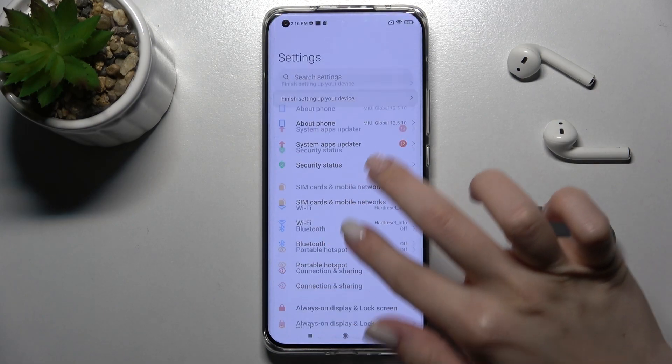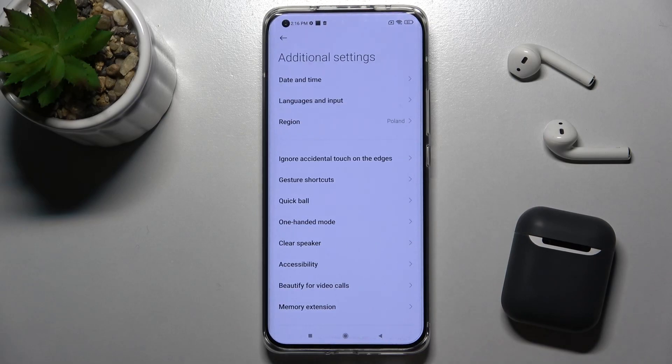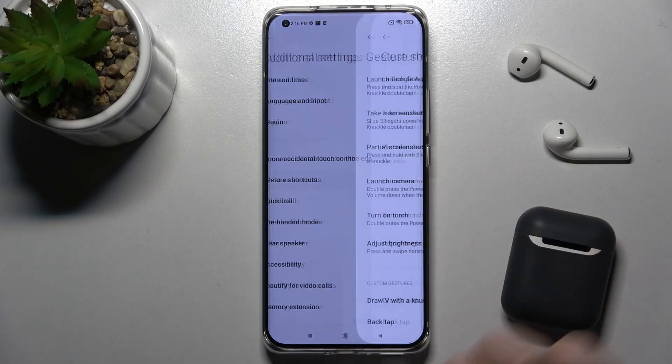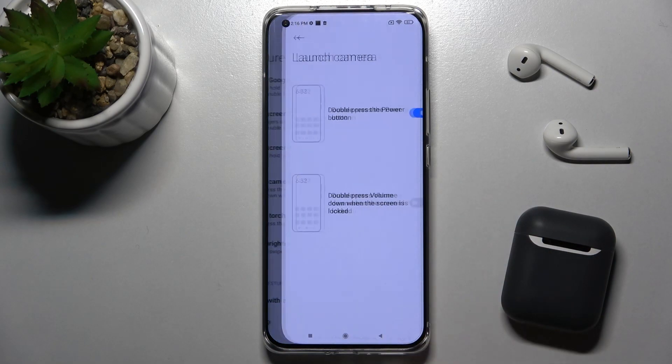First, go to Settings and scroll down to Additional Settings. Now go to Gesture Shortcuts, and here you can see we have the Launch Camera option.